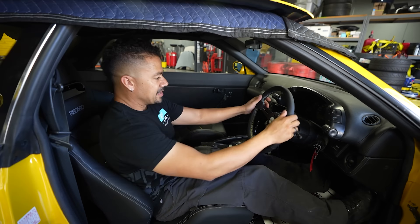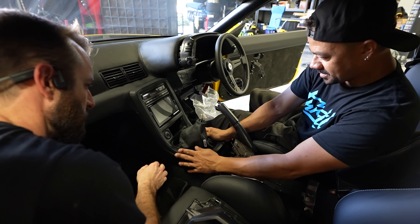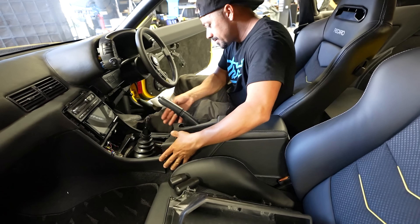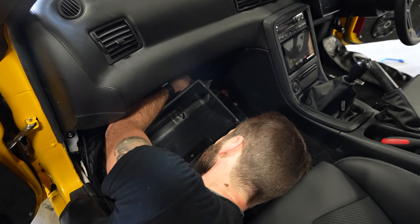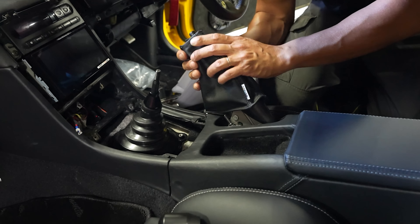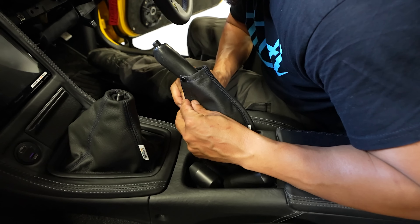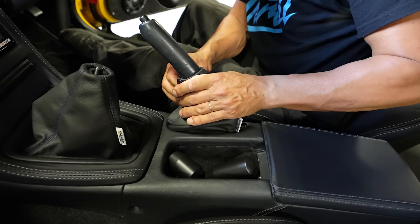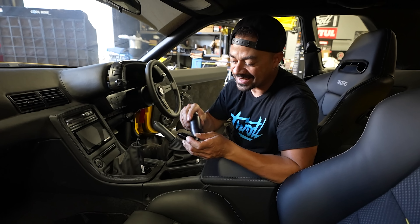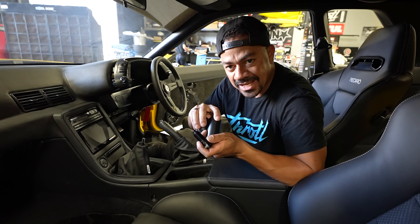Look at this — is that the e-brake or the shifter? This is the e-brake — hold on, long one. Take two. I know we already showed you guys this, but oh look at this — bam! Oh yes baby. That's pretty simple, dude — almost like it was supposed to go in there. It's freaking on. That's good.